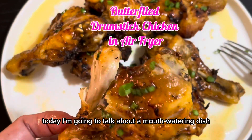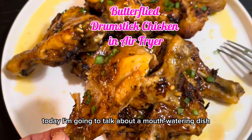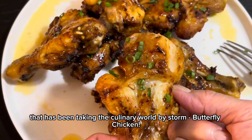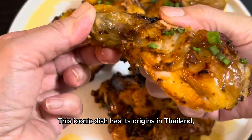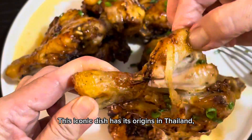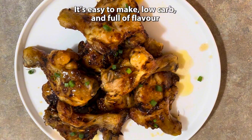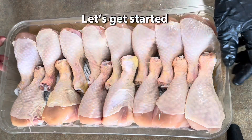Hey everyone! Today I'm going to talk about a mouth-watering dish that has been taking the culinary world by storm: butterfly chicken. This iconic dish has its origins in Thailand. It's easy to make, low-carb, and full of flavor. Let's get started.